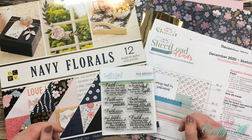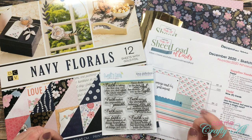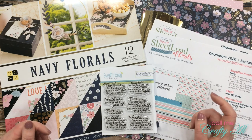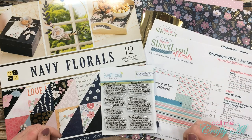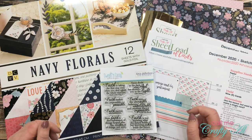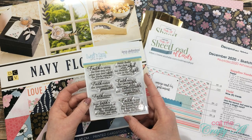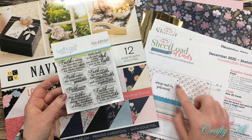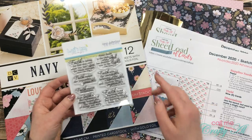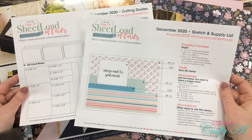In front of me are most of the supplies I'll be using today, but if I bring in anything later I'll tell you in the voiceover. If I leave you with any questions, leave those in the comment section below. For my sentiments I'll be using a set from Sweet and Sassy Stamps called 'Faith' — I'll probably use the six larger sentiments to fill that area a bit better. I'll also be using the free printable with the sketch, supply list, and cutting guides.